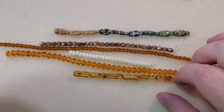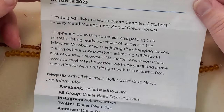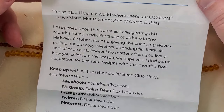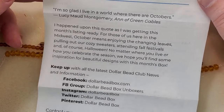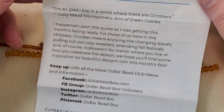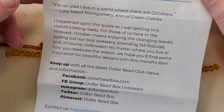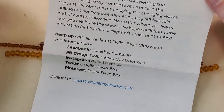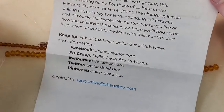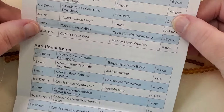Now I've got the strands from the box here, and we've got our little insert that tells us about the box. It has a quote: 'I'm so glad I live in a world where there are Octobers.' It says they hope you'll find some inspiration for beautiful designs with this month's box. On the back it has the list of everything that's in the box. They have really awesome customer support. I'm going to start out with the strands.